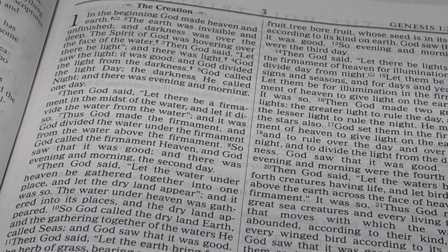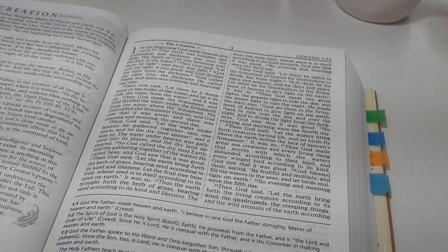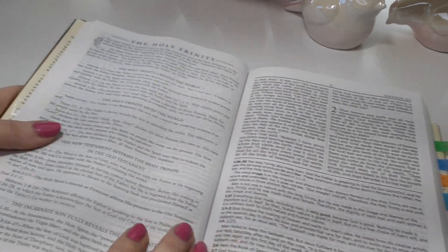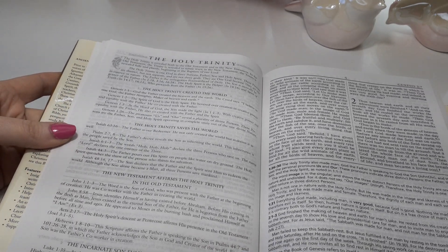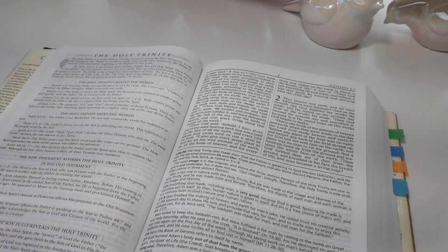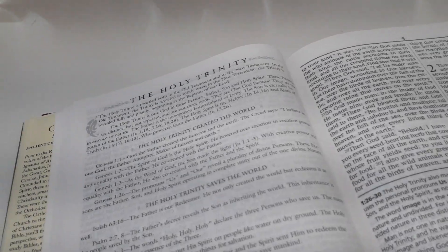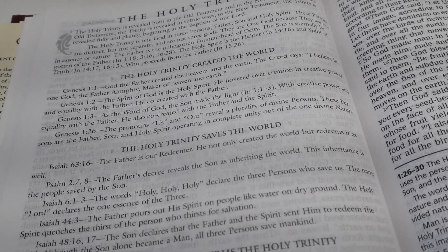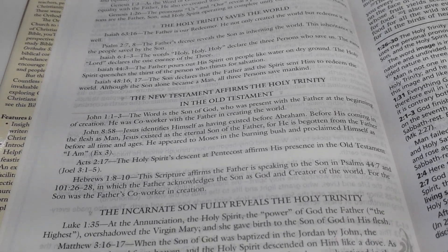It is so beautiful and readable. The paper is just so smooth — I love it. Then we have full articles. This one is over the Holy Trinity, and it shows you a lot of scriptures talking about the Holy Trinity. Let me take it off the tripod to give you guys a close-up so you can see exactly what you're looking at.